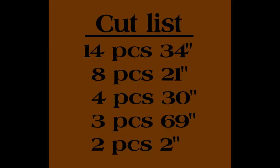For the sake of time I'm going to cut all this stuff ahead of time. I'll go over the cut sizes with you now, and I'll also put a link to the full cut list and materials in the description below, and on our website where you can print it out. You're going to need: eight pieces at 21 inches, fourteen pieces at 34 inches, four pieces at 30 inches, two small pieces at 2 inches, and three pieces at 69 inches. Get all those cut and marked ahead of time — it'll make assembly much faster.